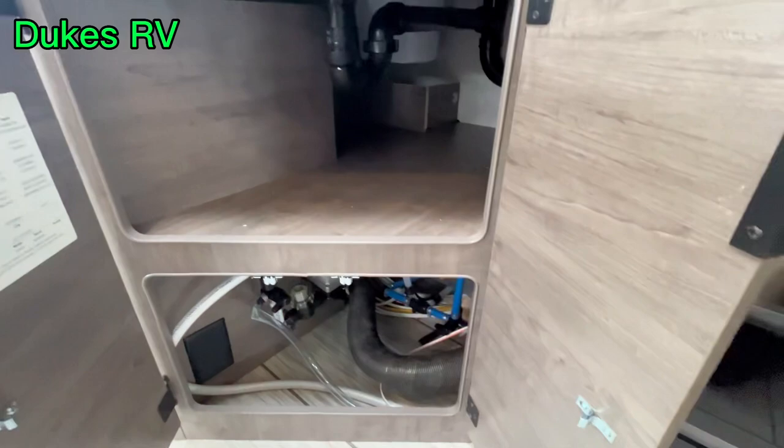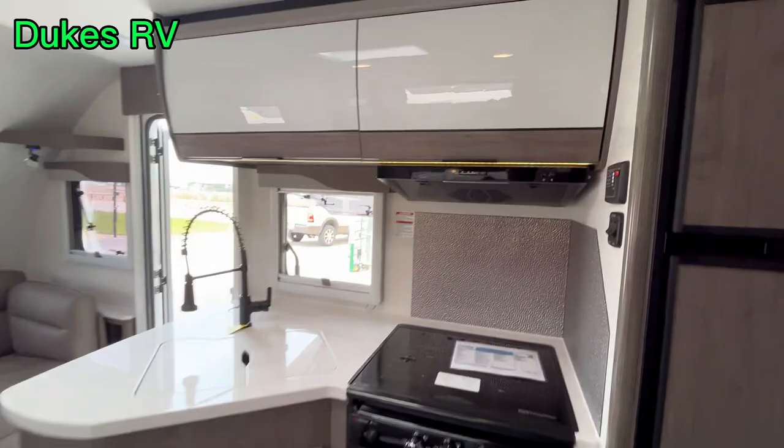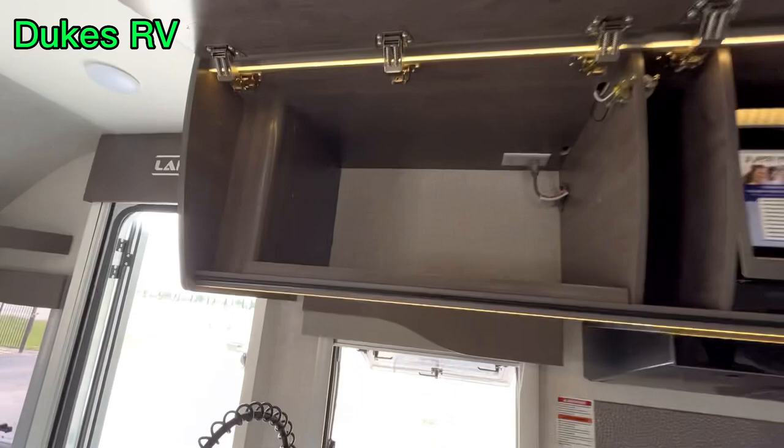There is some storage under the sink — they've got it partitioned off nicely. It's comfortable in here. You can see that skylight and the overhead airline-style baggage compartment doors. There's a microwave oven in one of them.